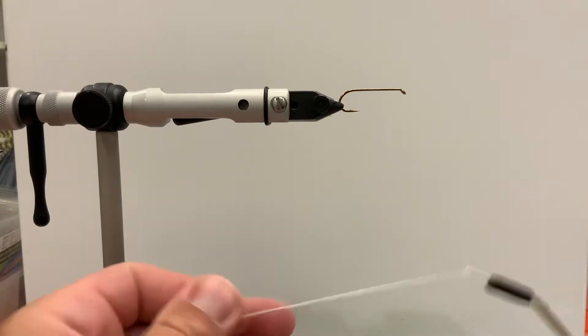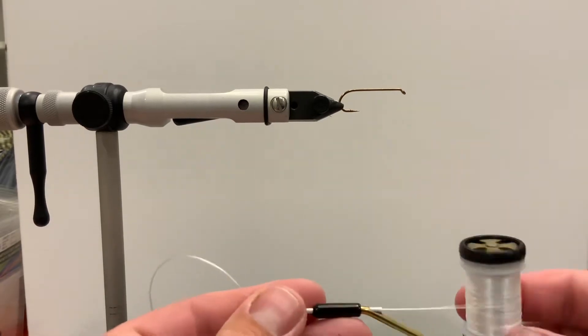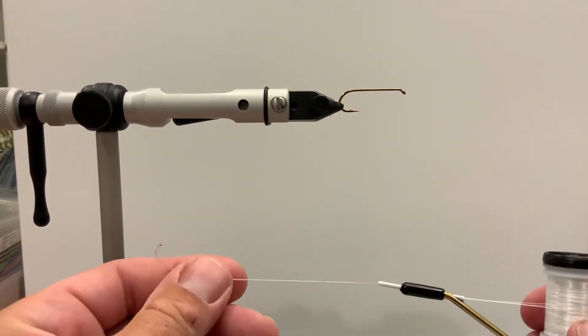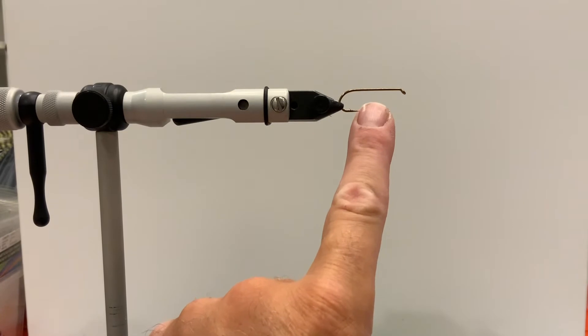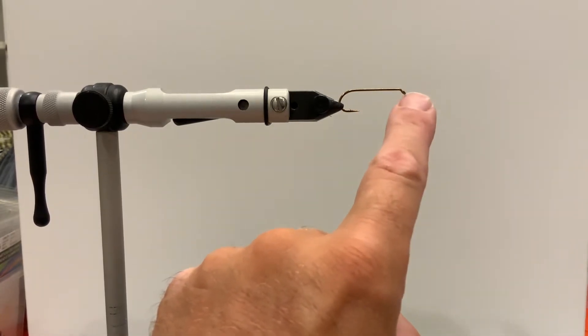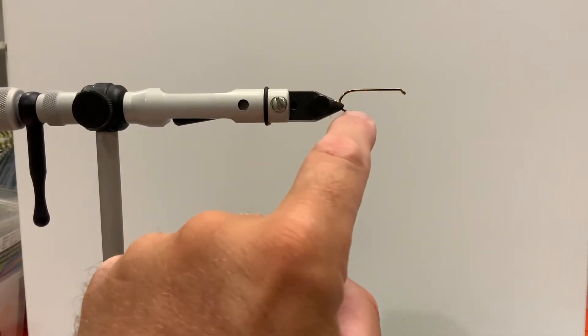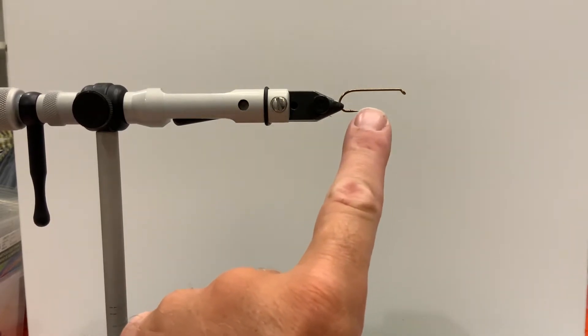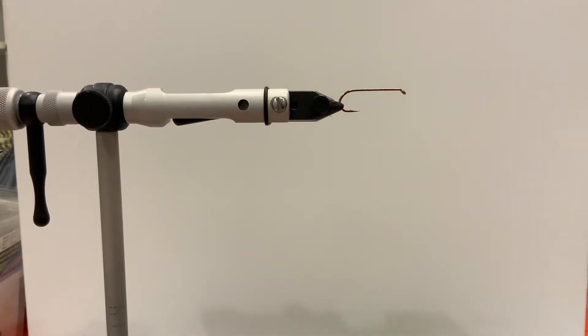Basically what we have here is a bobbin and our thread, and what we want to do to start off our tying is to go ahead and start it onto our hook. When we talk about our hook, we talk about three different sections: this is the eye right here, the long part is the shank, and then we have the bend. Another area that might come up is the hook point — where you might be dividing the fly into different sections — and we'll get into that later.